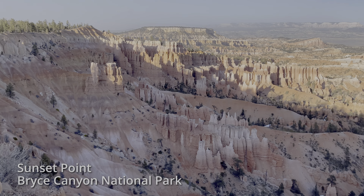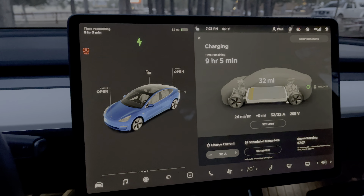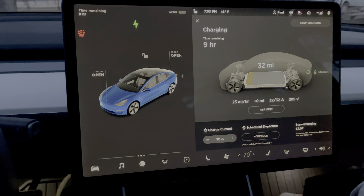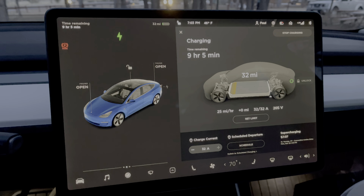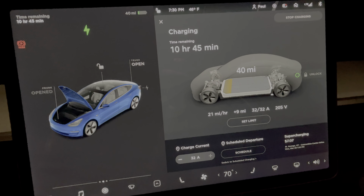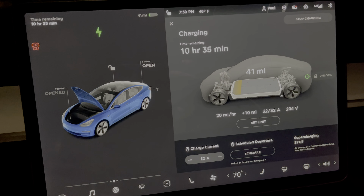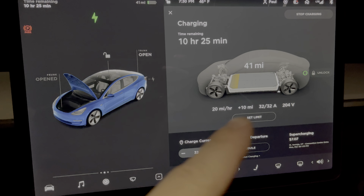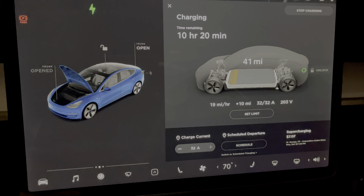This is Sunset Point. I did my sunset pictures, and we are plugged back in. It looks like it's going to take 9 hours and 5 minutes. I'll probably get up around 6 and go take a sunrise picture. We are now getting 18 miles per hour with the heater on, so it does go down when you're using the heater. This is going to take 10 hours and 30 minutes all the way to the top, but I don't need to fill it all the way for tomorrow.